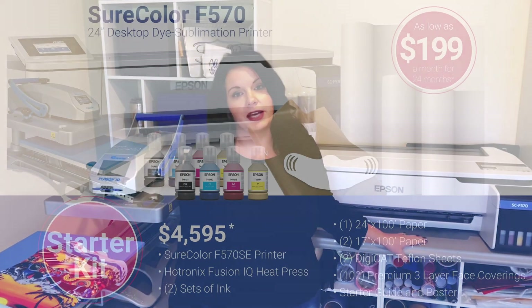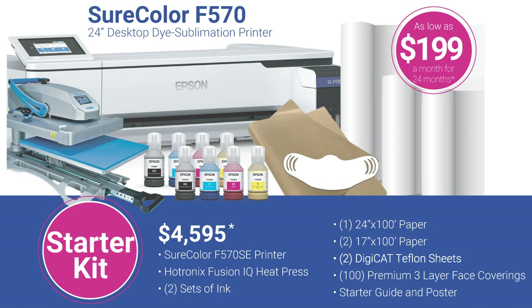Hi, I'm Mallory Varner and I'm the vinyl decorating segment manager for GSG. Today I'm going to show you how to sublimate face masks using the new Epson F570 dye sublimation printer. This printer along with the heat press you can get into for under $5,000, which is a great way to either add on to your current apparel business or if you want to start a new business altogether. So let's get started.